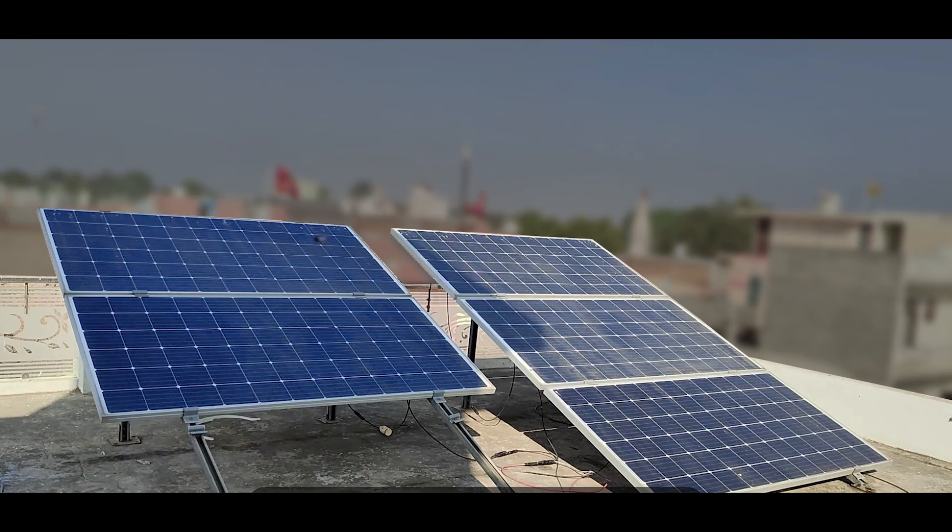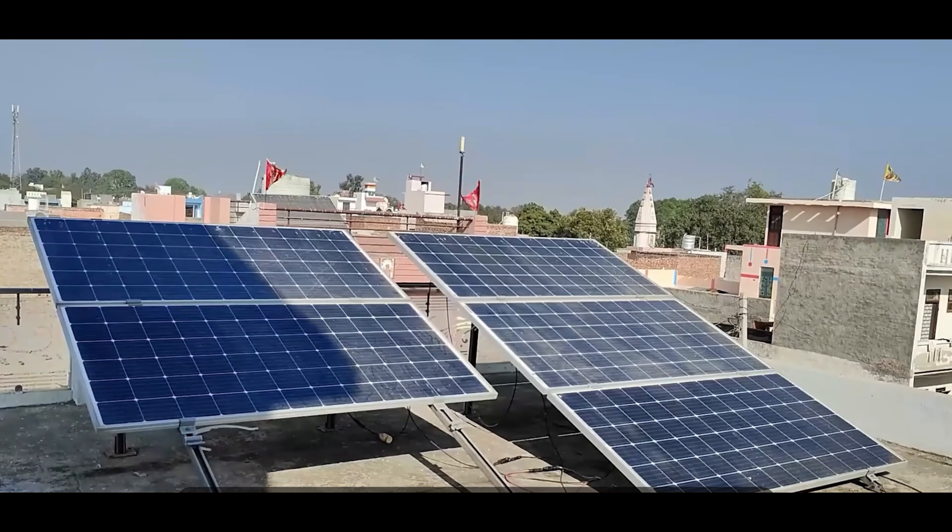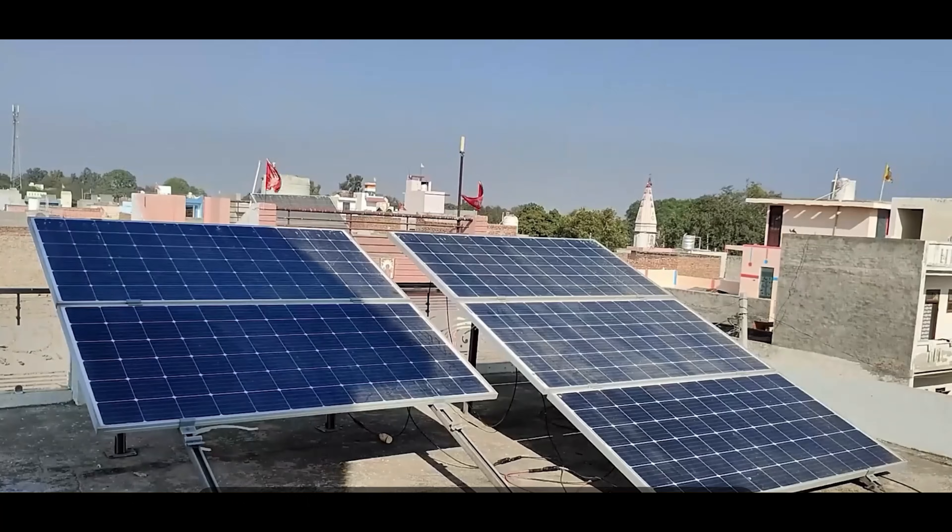When we connect solar panels with a string inverter, mostly they are connected in series. For example, as you can see these 5 panels here, all of them are currently connected in series to my inverter. When shadow falls on them during noon time, their power generation becomes less than half. To avoid this problem, here we are going to use a microinverter, and we will show you that when shadow falls on one panel or even two panels, the other panels will not be affected.